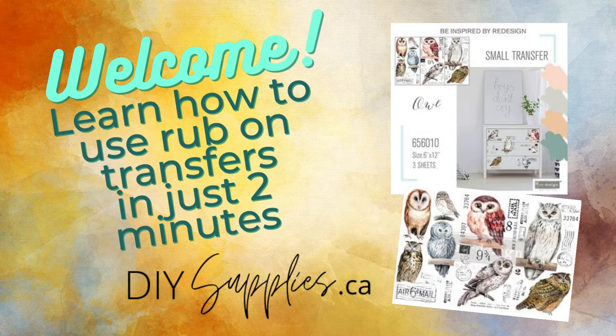Hi, it's Andrea from DIY Supplies. Welcome! In this video you're going to learn how to use our rub-on transfers in just two minutes.